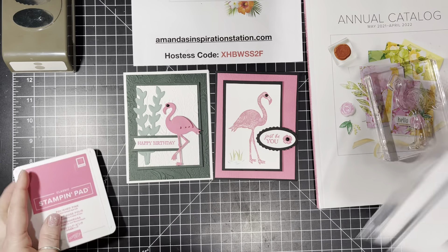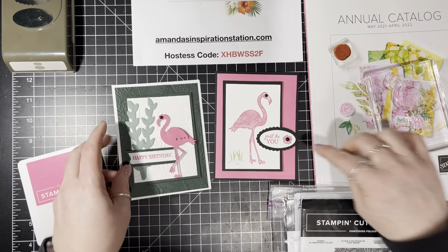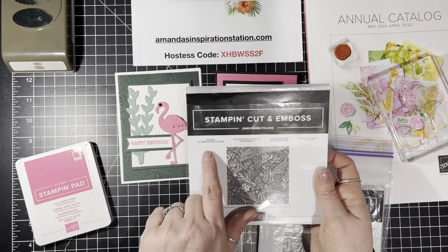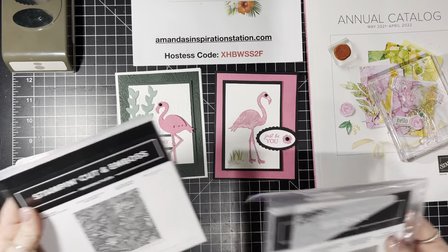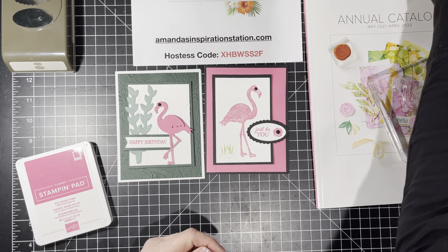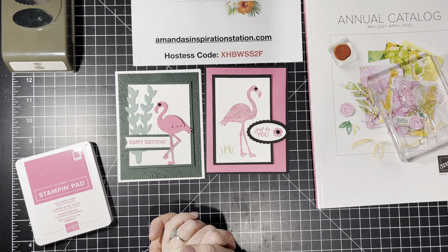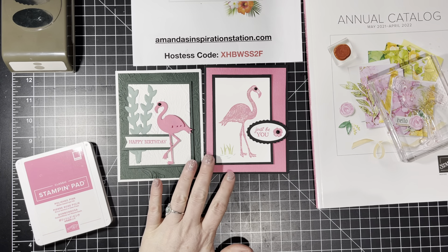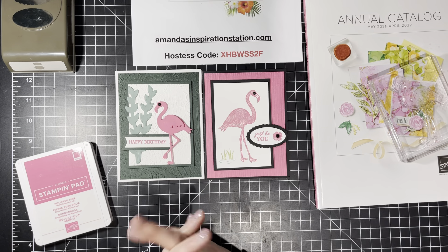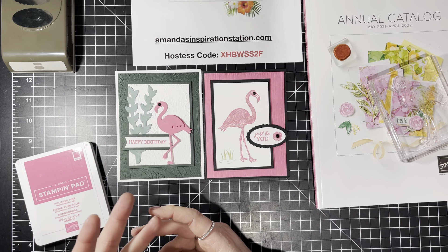For the sake of the video, I've already gone ahead and done some of the background embossing. For this card here, I did the Seabed Embossing Folder, and for this one I used the Subtle Embossing Folder. Now the Subtle and the Seabed both are leaving — they are on the retired list. So you only have until May 3rd to get those, or while supplies last. Yesterday I did a video using the Apple Builder Punch and the Harvest Hellos — those are still available, and that punch is $7.20. What a steal.